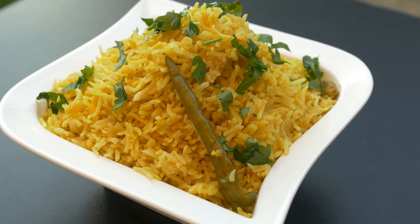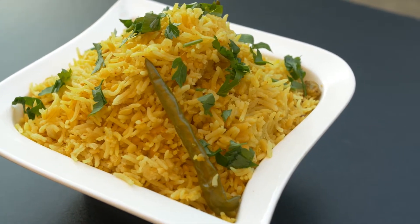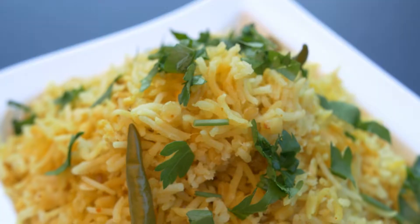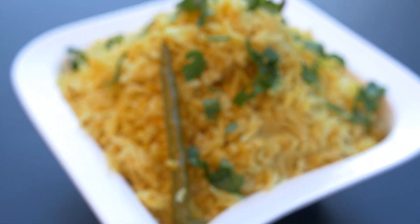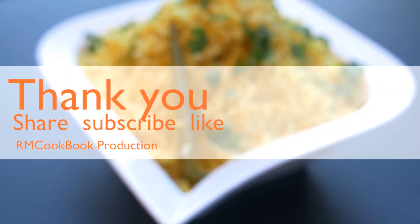Hope you like this recipe. If you did, give us a like and try it. It goes very nicely with bhuna meat, so next week we will show how to prepare bhuna meat. Till next time, thanks very much for watching this video.